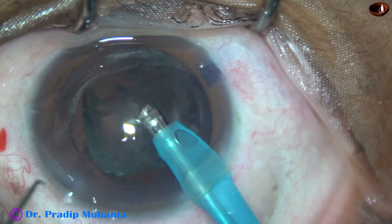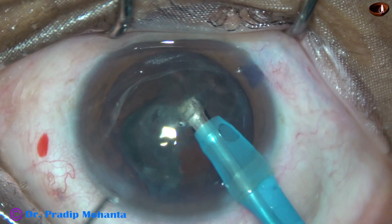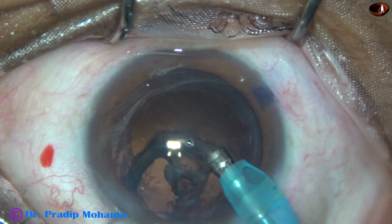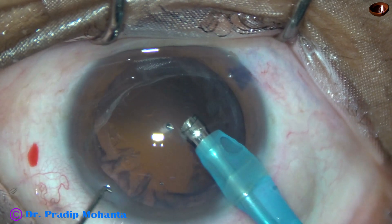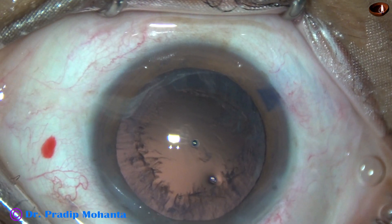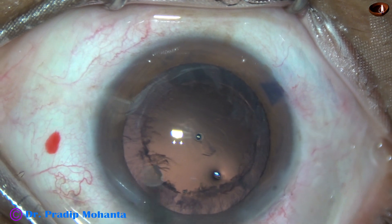And this is the epinucleus. At this time I am in phaco mode 3, where the vacuum is 250 and flow rate is 25 ml per minute, and ultrasonic energy is only 40%. The nucleus and epinucleus have been nicely managed.